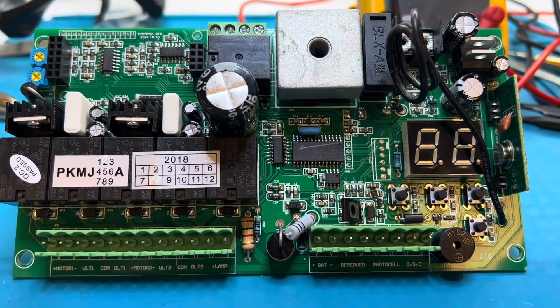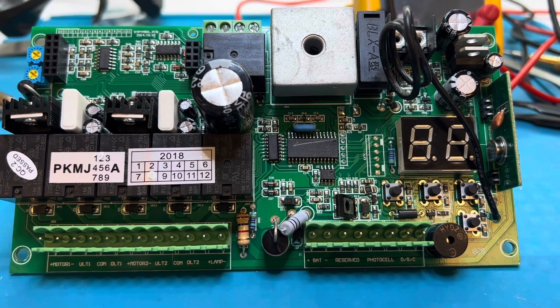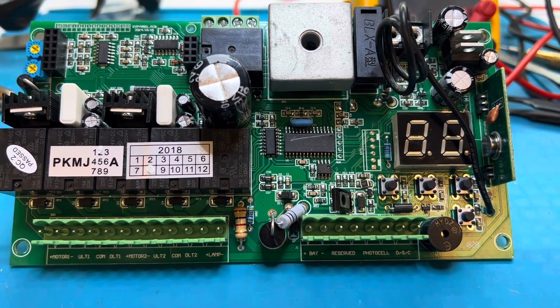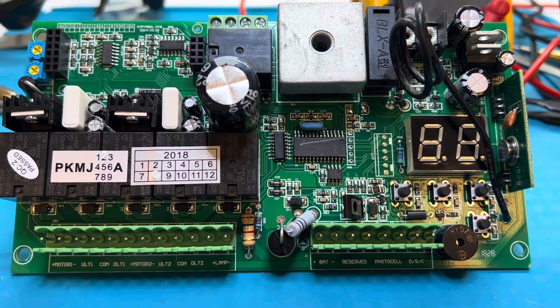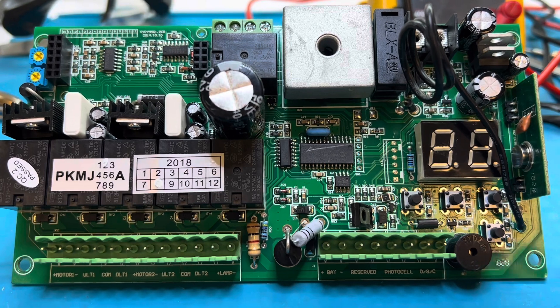Anyway, those are just some things I hope will help somebody. This board is going to work fine — we're going to send it back to him and he'll be able to get it up and running. That was the only problem he was having. The gate was opening fine, just that light not flashing. I hope you learned something about these boards. Have a wonderful day.